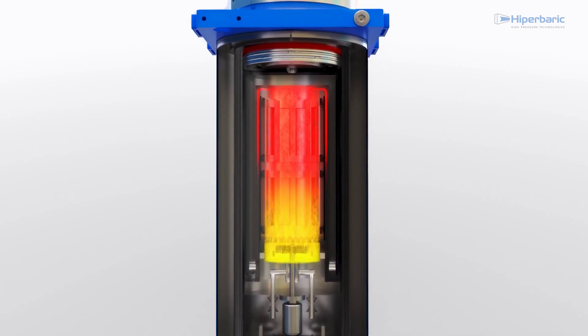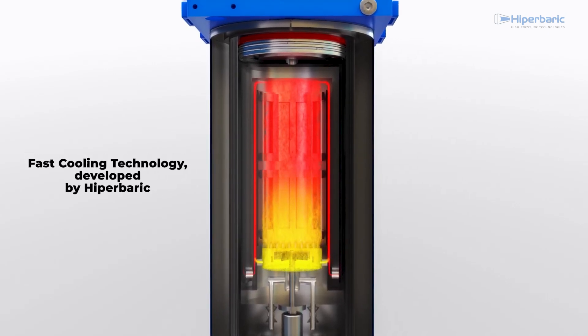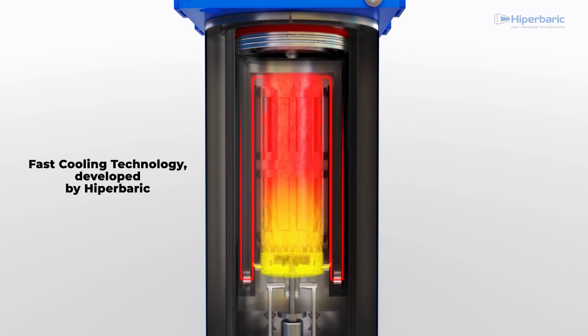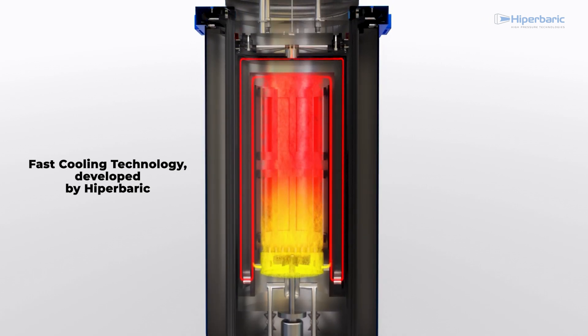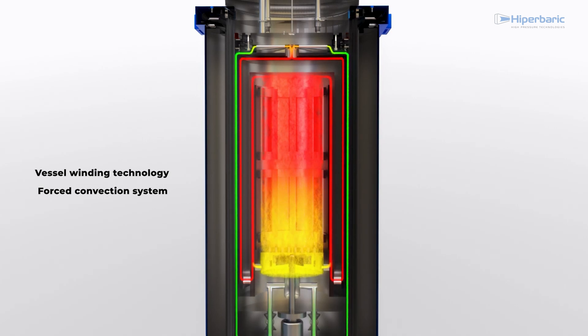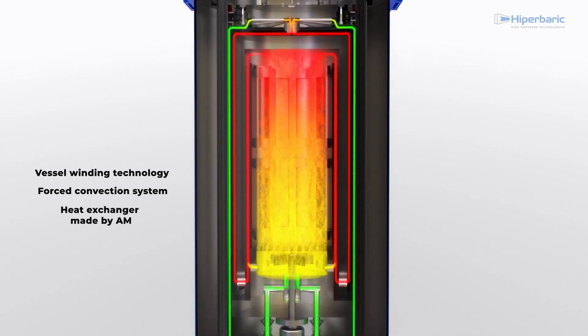At the end of the pressure and temperature maintenance stage, it is possible to use Hyperbaric's unique fast cooling technology. This technology extracts heat from the batch of heat-treated components quickly and uniformly and allows heat treatments to be performed during the HIP cycle. The system is based on our vessel-winding technology, a forced convection system, and an efficient heat exchanger manufactured with additive techniques.